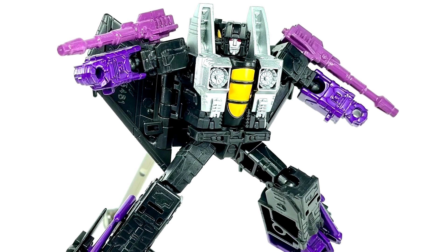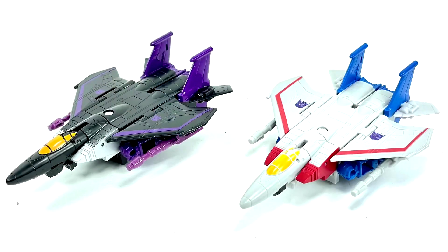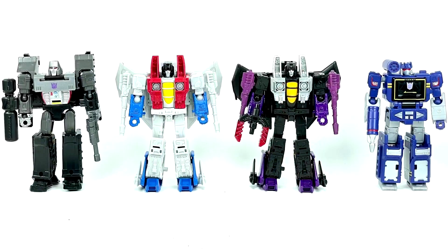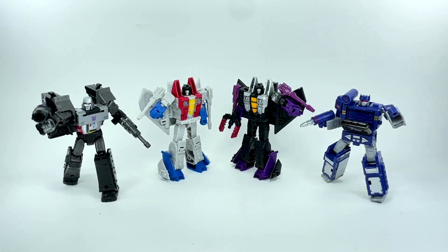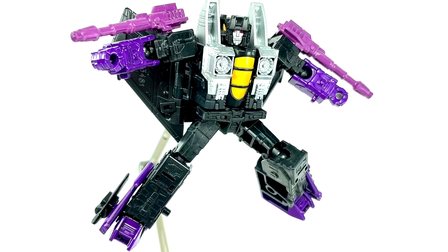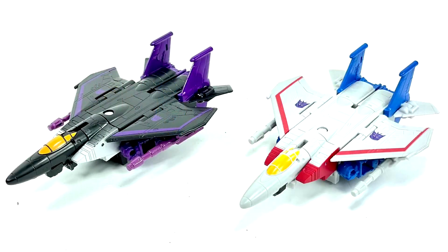More in-hand images — Legacy core class Skywarp. This is part of the first wave of Legacy core class toys and is a direct redeco of the core Starscream. Unfortunately, Skywarp does not come with null rays, which makes no sense. You'd need to buy an extra Starscream and paint them. He does come with a new fork-like weapon that can combine with Hot Rod and others to make a big sword, and the jet nose can attach as well. He should have come with his weapons.